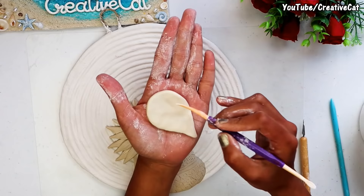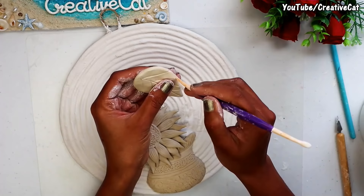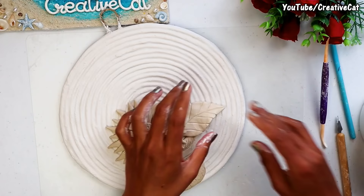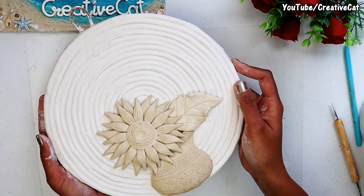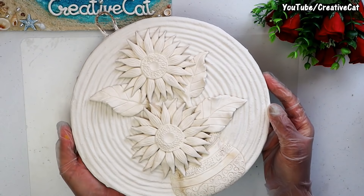Here is how you make leaves. Make more flowers and leaves like this, and let it dry completely.